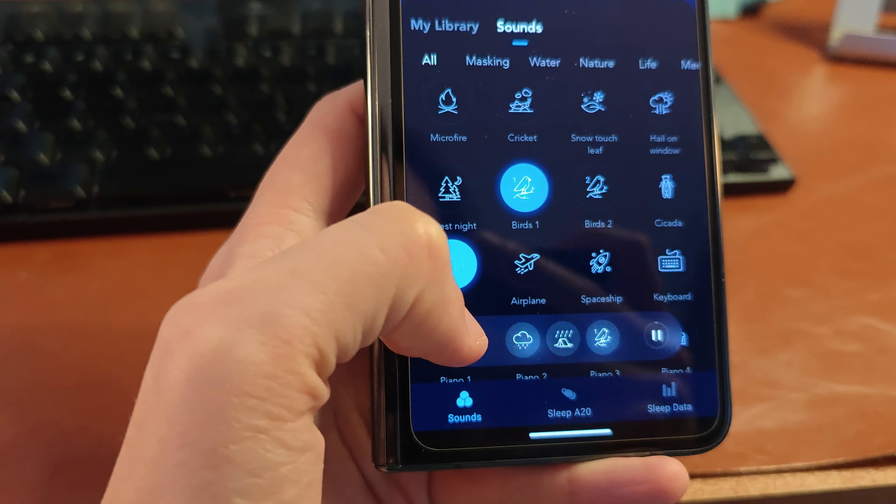Speaking of tossing and turning, the sleep data section is actually pretty cool. Sleep tracking — whether it's a watch, earbuds, or a ring — can vary, but comparing these to my Pixel Watch 2 they seem to be in broad agreement. A cool feature is that the earbuds can detect when you're rolling over and give you a rate per hour for how often you're tossing and turning, as well as sleep stages. I imagine this is based on movement — the deeper asleep you are, the less you're likely to move. You can use these as a sleep tracker with a running calendar to document how well you've been sleeping.